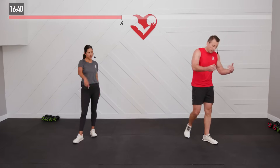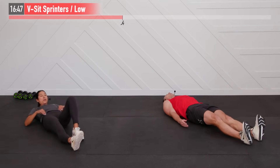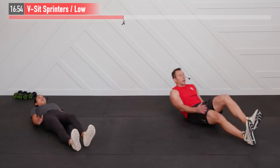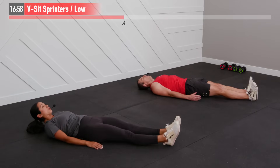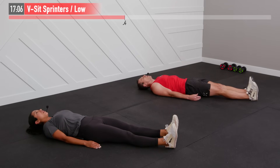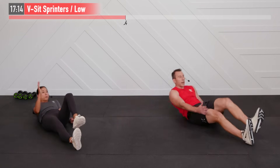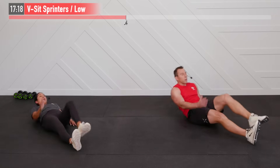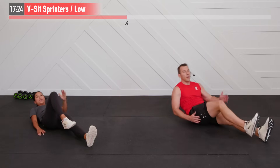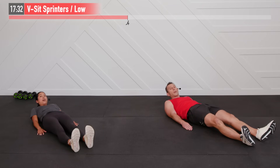Arms get a break — dumbbells down, we go to the floor to work on our core. Lying flat on our backs: I'm going to perform a full V-sit sprinter where my right knee and left arm come up and I sit all the way up, alternating sides. I'm doing the same thing but performing a low crunch — just bringing my shoulder blades up off the ground. You decide what's right for you. Opposite arm and leg need to work together on this one — get your shoulder blades up off the ground.